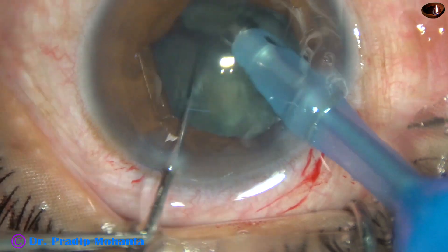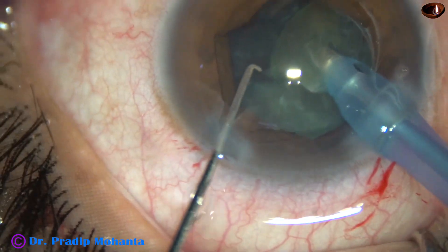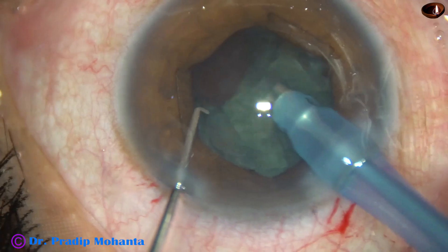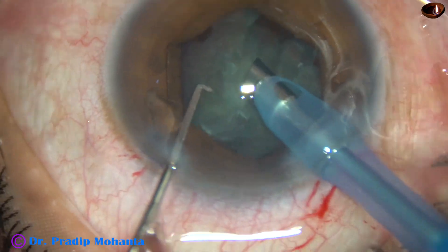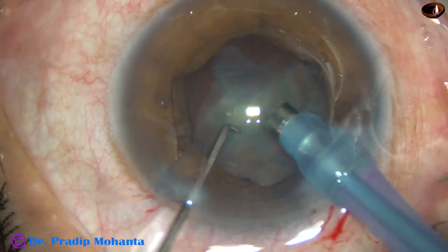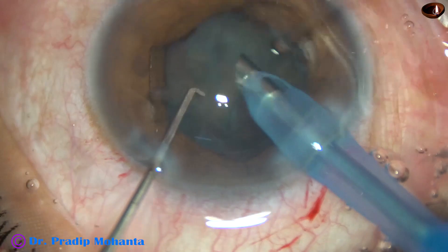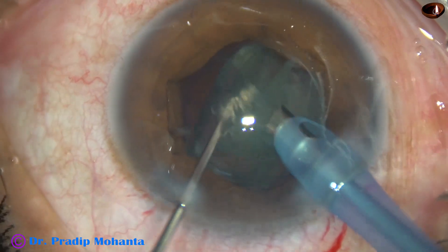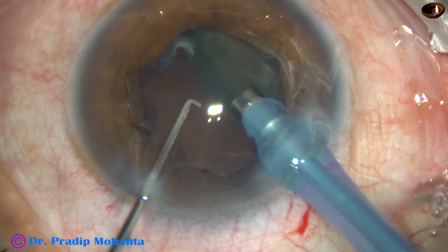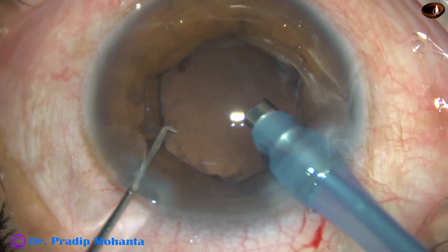Gentle hold — just engage the tip and chop the nucleus. Each nuclear fragment is emulsified with ultrasonic energy and the nuclear pieces are removed. This is the last piece of nucleus. It is removed. The epinucleus has also come out.